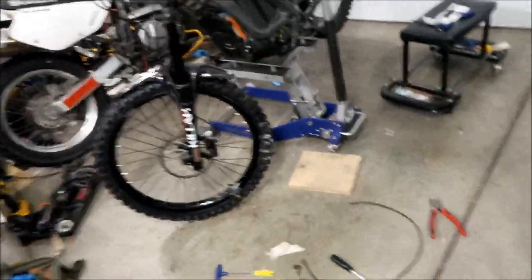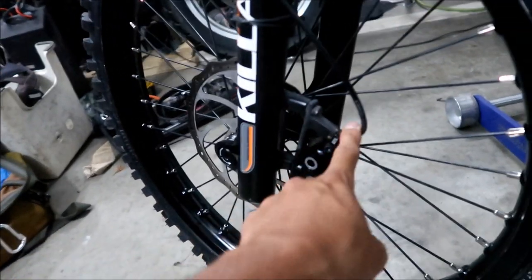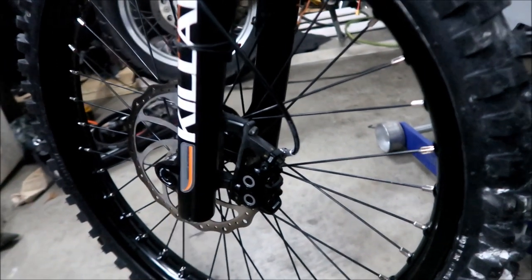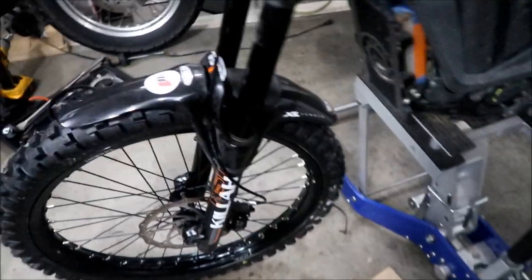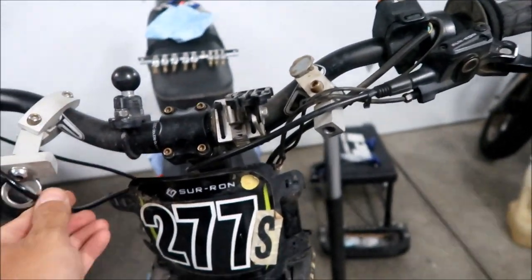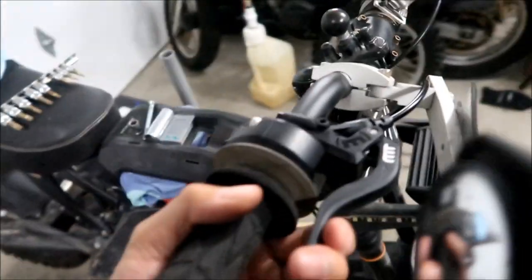I've got the brake line routed similar to the old one — it's a little twisted but I think it should be fine. It kind of needs to be bled. Hazemega will ride it around for a while and see how it goes.